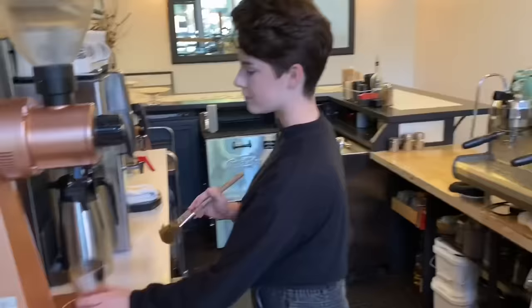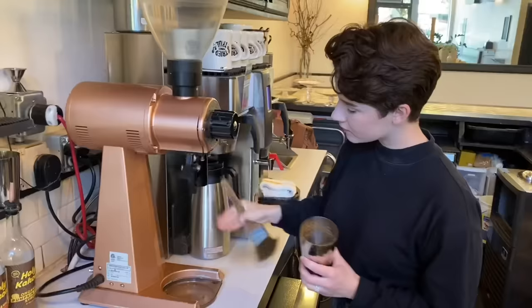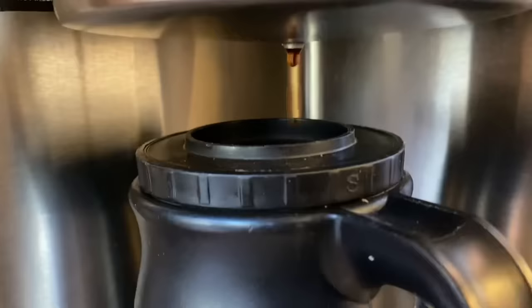And of course, like we always do, we're going to clean up our mess — use the paintbrush, Bob Ross the place — and make sure it looks nice and clean for the next time you have to brew the coffee.